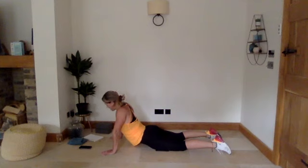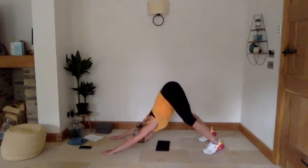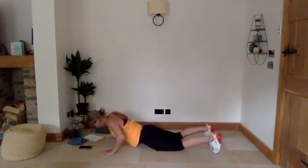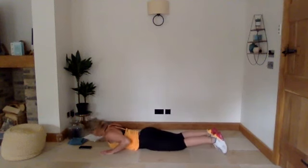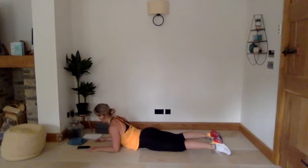Three, two, one — take it back up into downward dog. Couple of breaths, then we're going to come into baby cobra. Come back down to the floor, this time onto our forearms, and squeeze up — just hitting your upper back a tiny bit more on this one. Keep the core nice and tight.